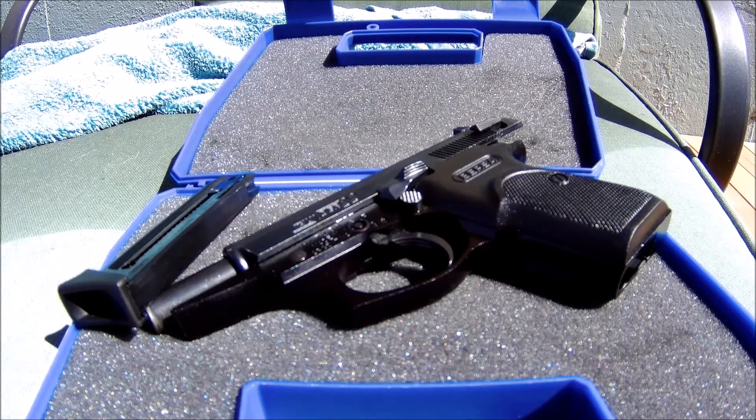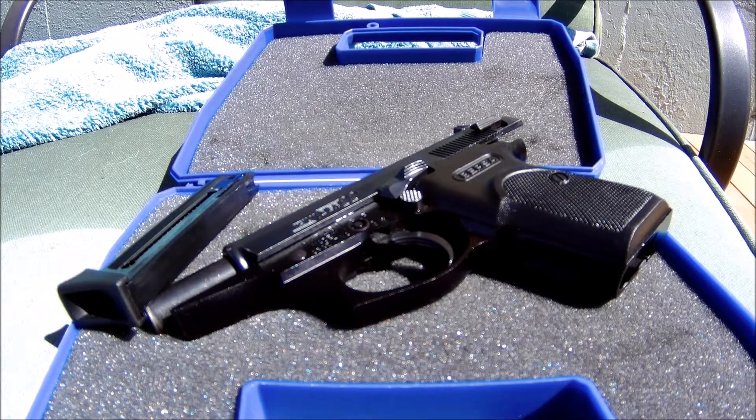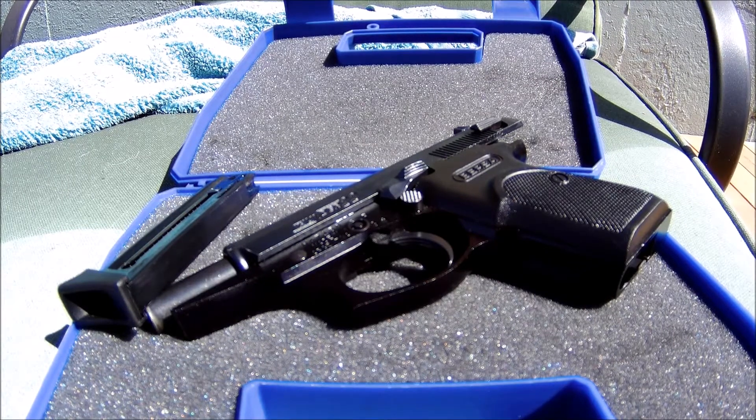The Bursa Thunder is a gun I reviewed kind of when I first started my channel, and lots of people have been asking me questions about this gun — like what kind of ammo would I recommend, how do I avoid malfunctions and jams, how do I take it apart, etc.